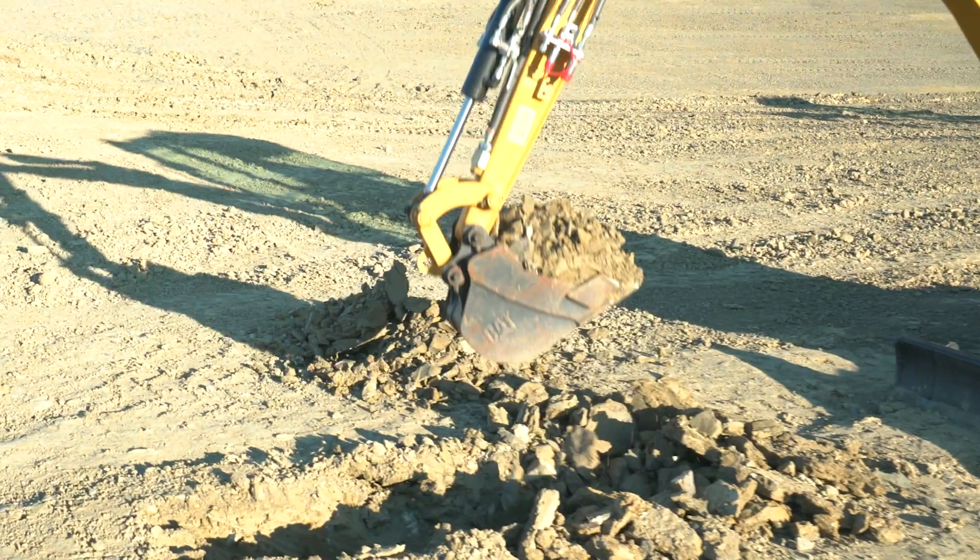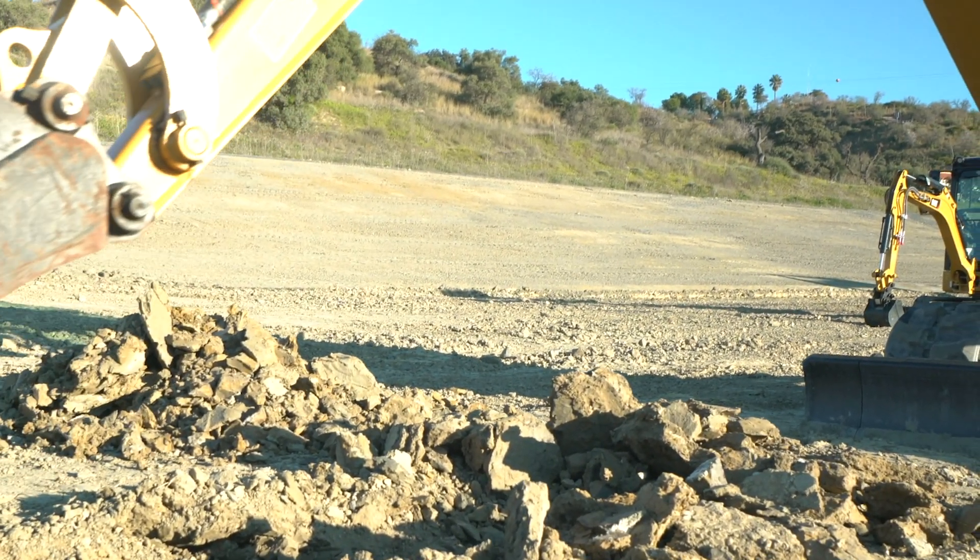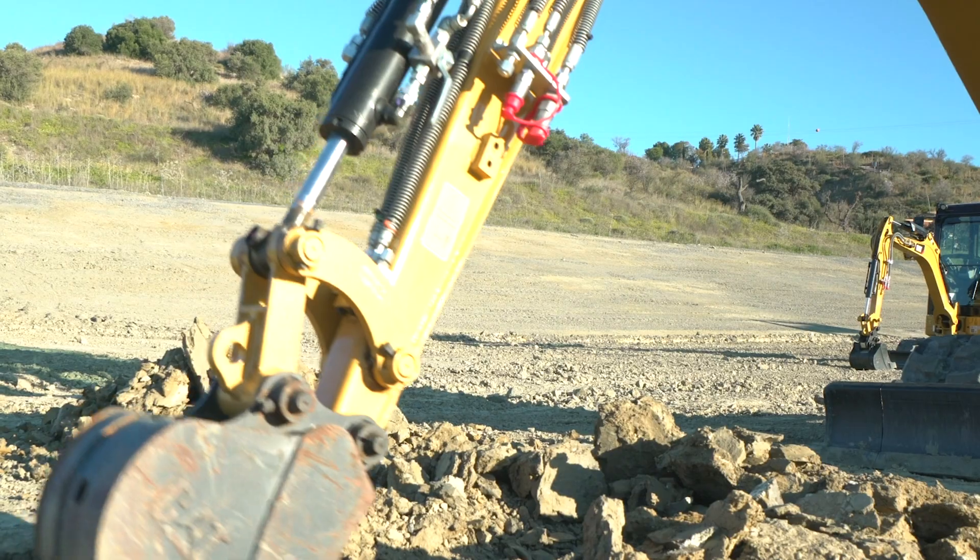But then when you're back into a trench and you're trenching as normal, you want to be able to move some dirt pretty quickly. You can put that speed back up and work quicker through the trenching cycle.